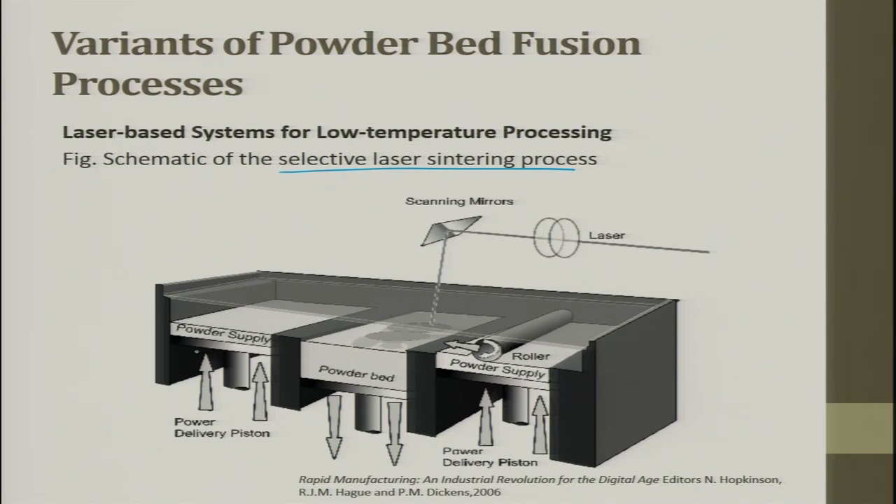In the SLS machine, powder from the delivery piston is moved into a powder bed — the table. The powder bed table moves down and the roller, which moves from one side to the other, takes a single layer of powder and spreads it on top of the table. After each layer is sintered, the bed moves down by one layer, the powder delivery piston goes up by one layer, and the roller deposits a new layer. Layer by layer information is built up this way, with the laser and galvo mirror scanning 2D layer information.